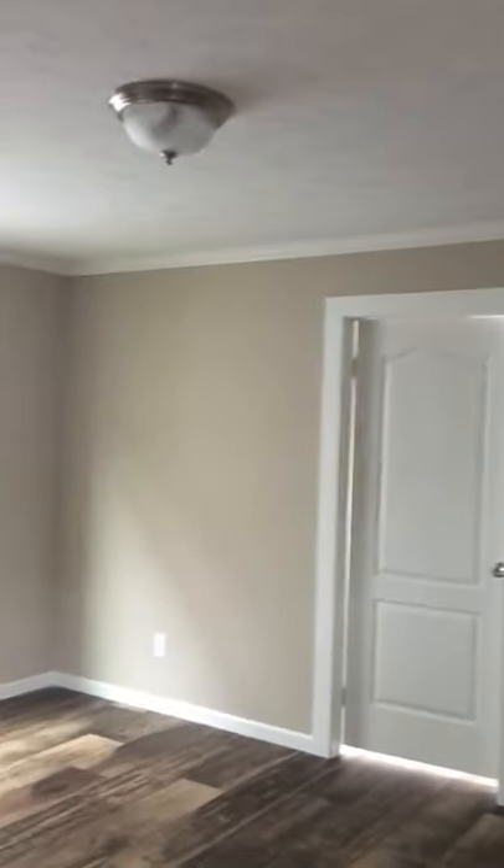Going to the utility room right here. There's a cabinet above the washer and dryer space. You get your whole house cut off right there. PEX pipe — you don't have to worry about your pipes ever freezing and busting. Excellent built house.